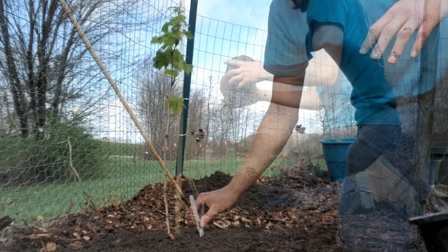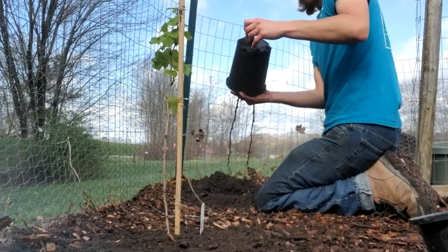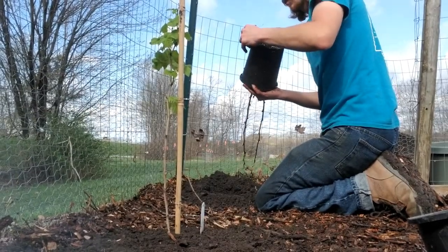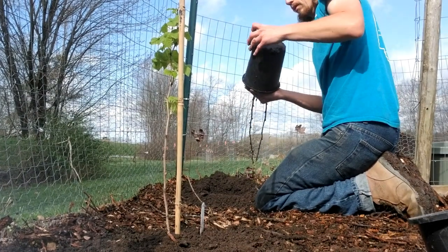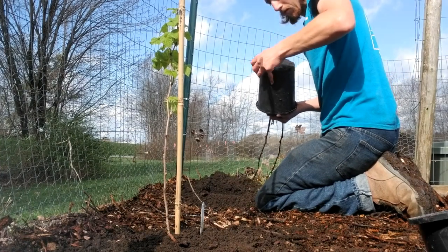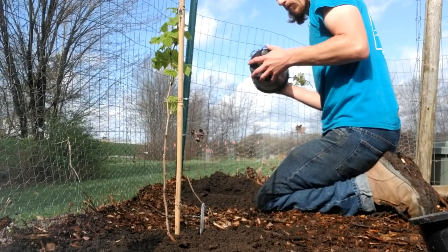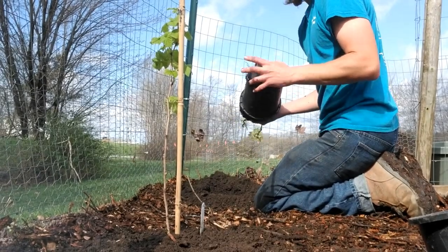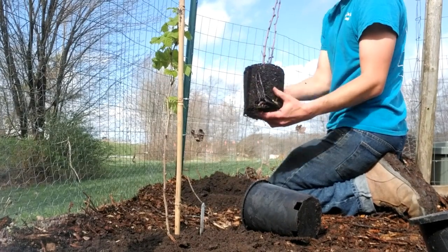We'll go ahead and plant the other one. This one has roots poking out the bottom — I'm going to try to save it. There we go. Beautiful. That looks pretty good.